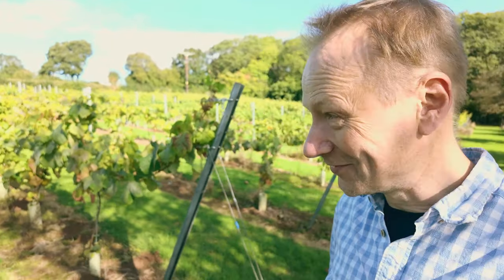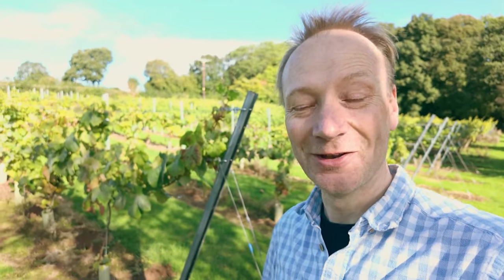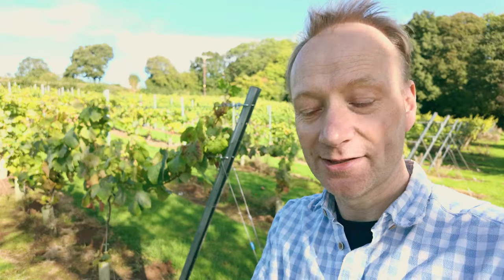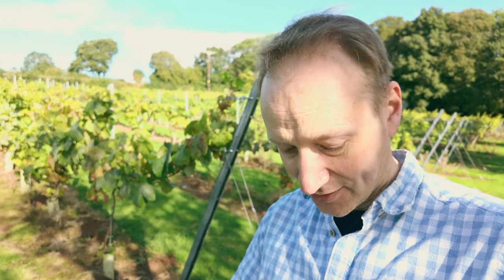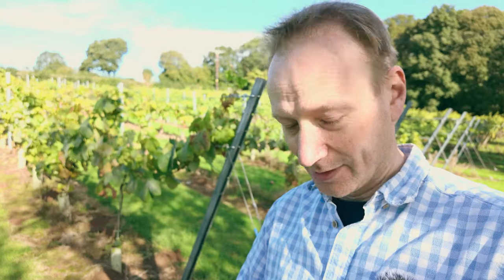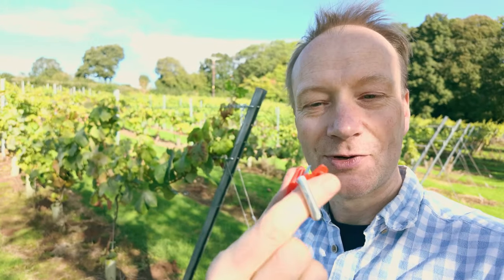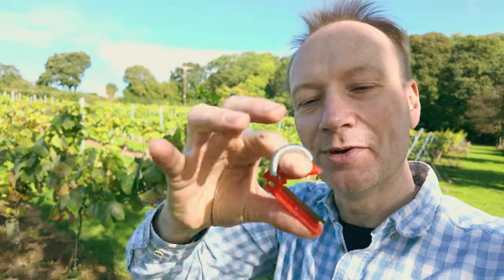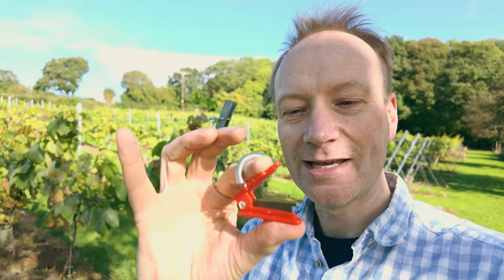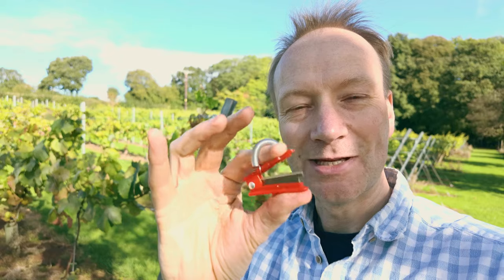We have to start somewhere — when you harvest you start with the first bunch and carry on. I've got my clippers but I'm also going to try some of these little finger pincers. They're quite clever little things — you put the spring over your finger and there's a little spring on the side that keeps the jaws open, and you literally just snip away. That action is meant to be a little bit easier than using regular clippers, but we'll see how it goes and I'll give you a report back.